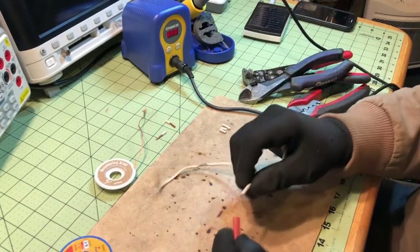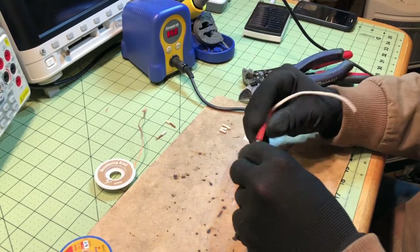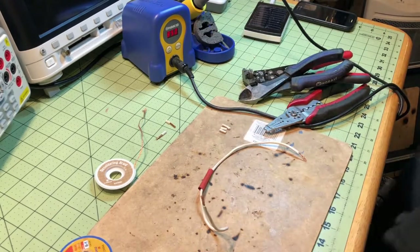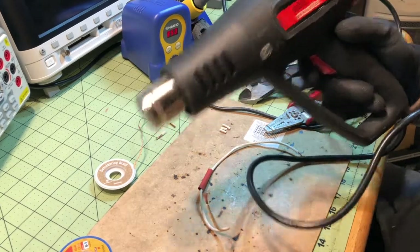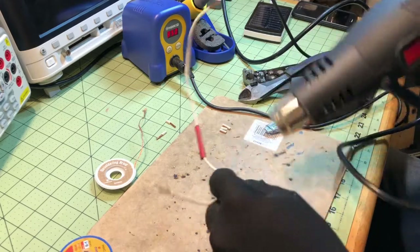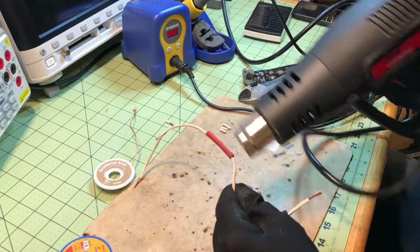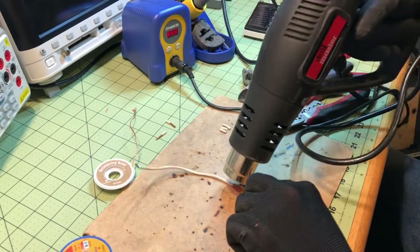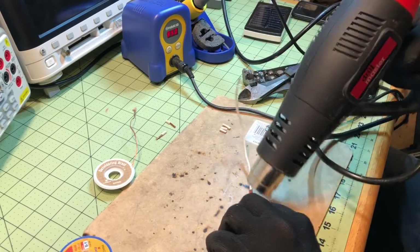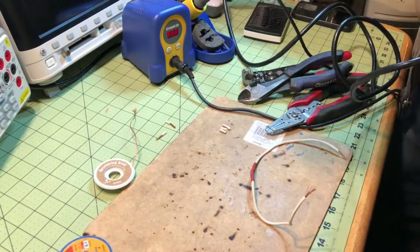Use some heat shrink over there. Usually heat shrink comes in two-to-one ratio, so if you want to measure the diameter you're going to put it over, you can eye it — I always just eye it. This is my Harbor Freight special heat gun. It just helps to insulate it.